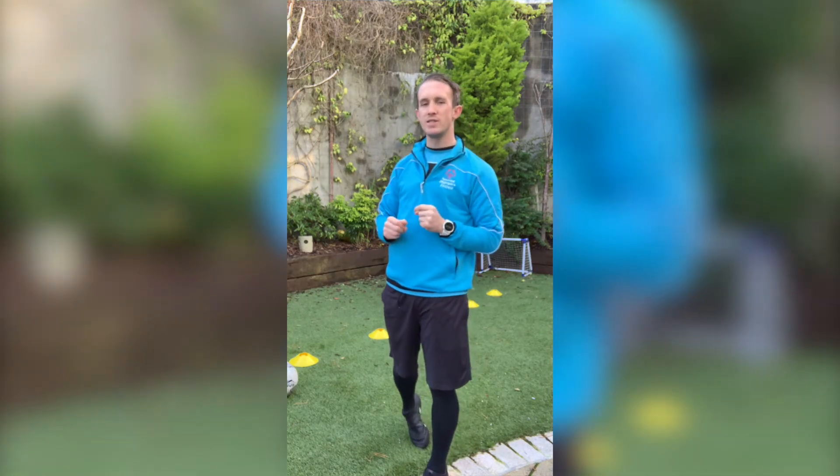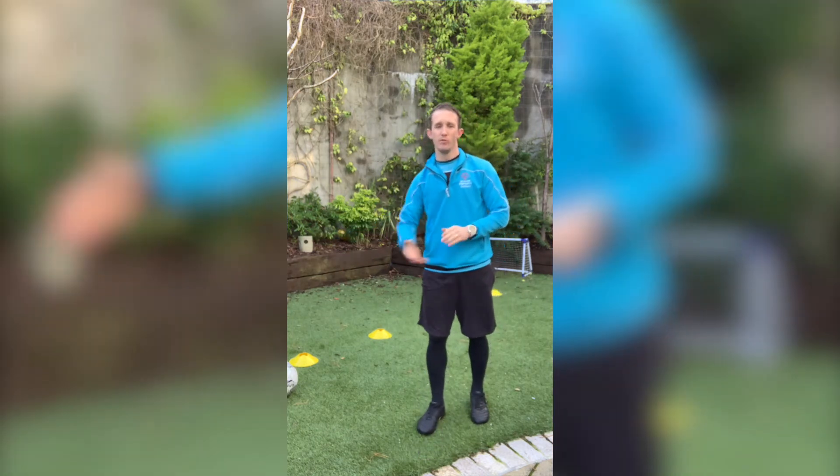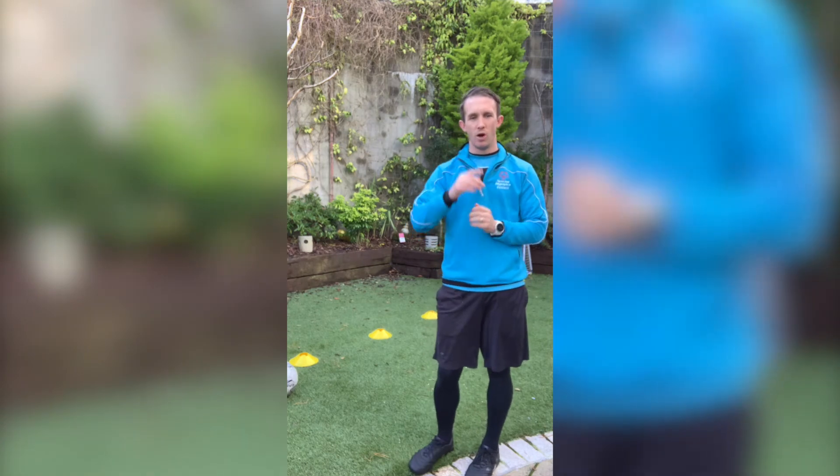We're going to see how many times we can get in and out of the cones without losing the ball. Losing the ball means it moving away from your feet. You get one point every time you dribble in and out of one cone — let's see how many points we get.